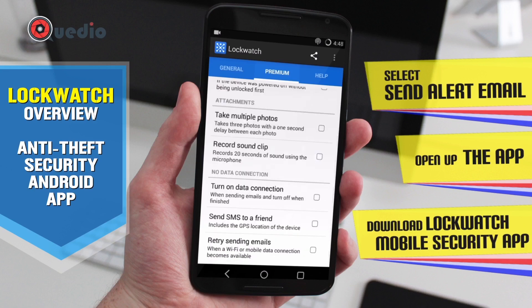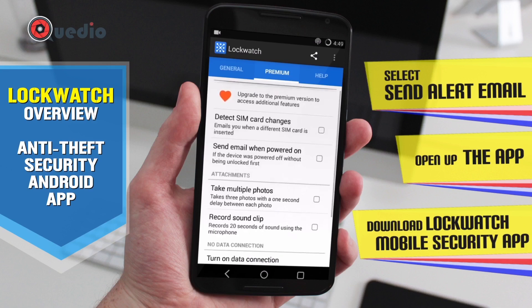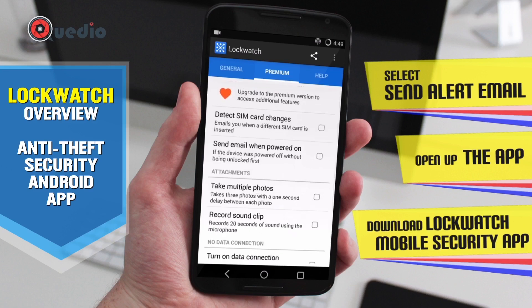If you're on a 2G or 3G network and your data connection isn't good, the app stores the notification in its memory and retries sending the email when it connects to a good Wi-Fi or internet connection. This is a good feature, though it's in the premium tier.